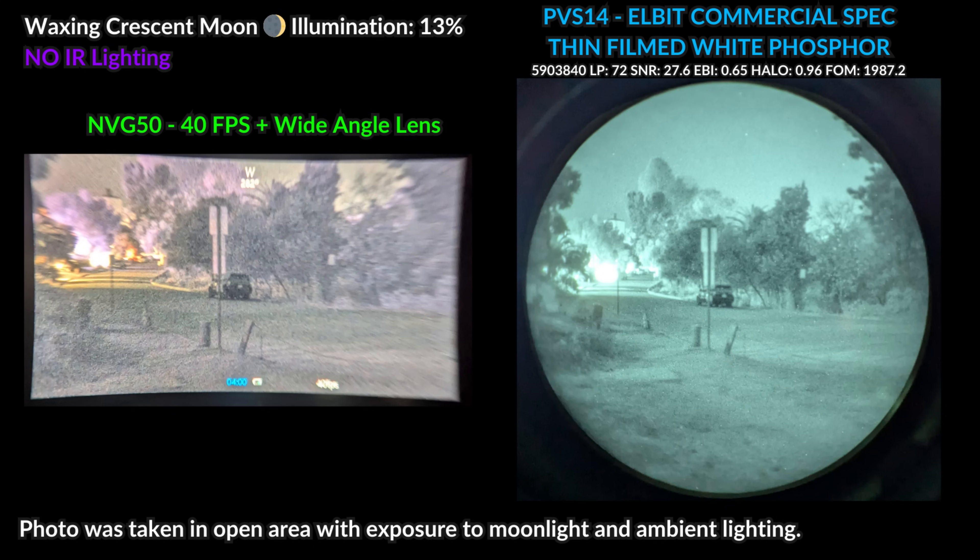In environments where mixed or ambient lighting is present, there's a slight advantage shift towards the MVG50. There is less glare when looking directly into light sources compared to the analog PVS14, so you can see a bit better when staring towards light sources with digital. Also, the color viewing mode on the MVG50 provides more contrast and makes it easier to identify what you're looking at in these settings.